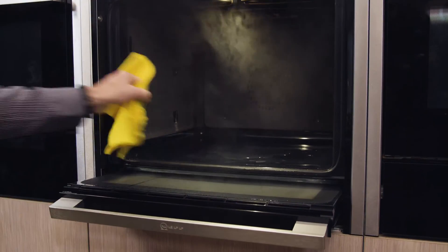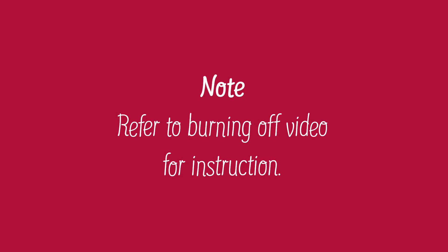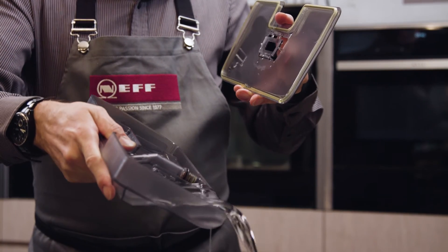After calibration, dry the compartment floor. You will now need to burn off your oven — please refer to our burning off video. Empty the water tank. Please refer to your user manual for more detailed instructions. Thanks for watching.